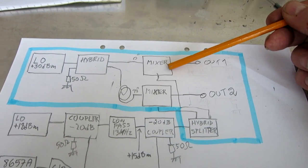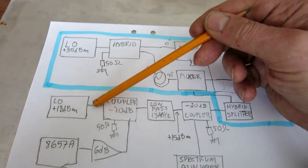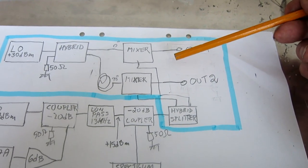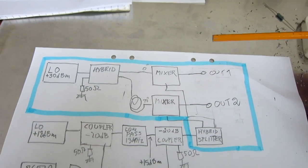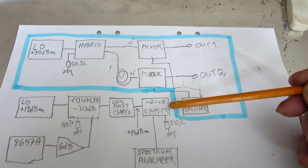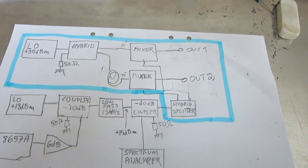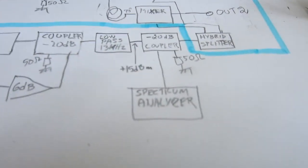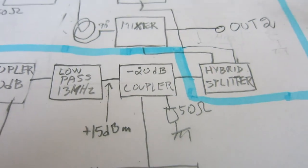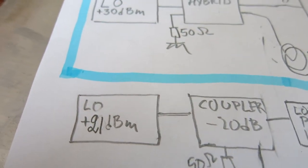I have to insert 6 dB of attenuation here as well as here to get a linear system that is reasonably accurate. That means that the upper level that I can send in here is plus 15 dBm. That comes from measuring on the spectrum analyzer through this 20 dB coupler. So it means I have to correct — this oscillator, the test object, is at plus 21 dBm.